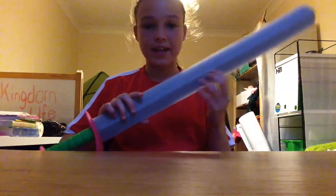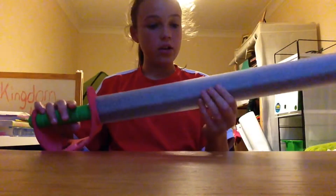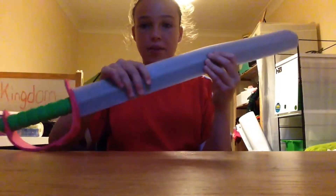First of all, you have a plastic sword, or fake kid sword. If you feel and squeeze it, you'll feel there is a rod up to a certain point — this is the point where it suddenly goes floppy. It's hard here up to that point.